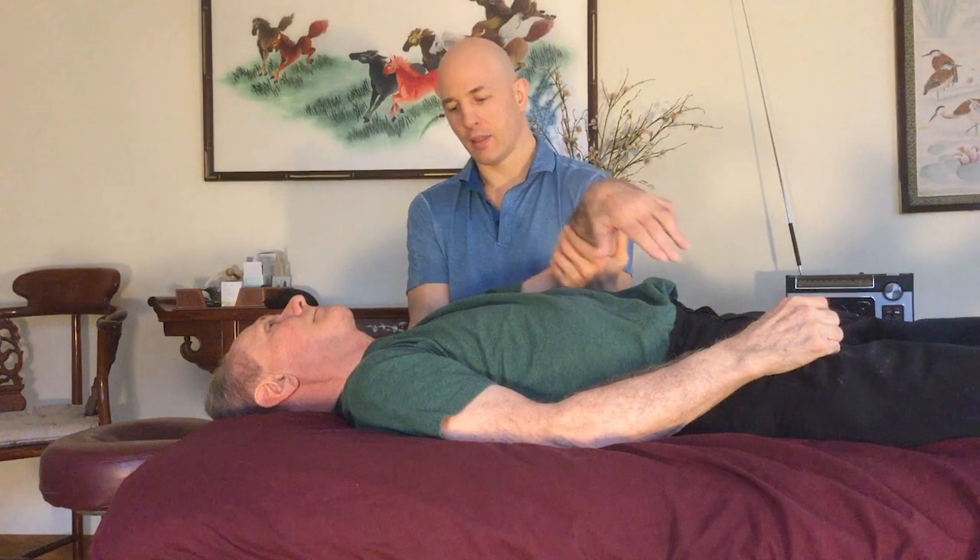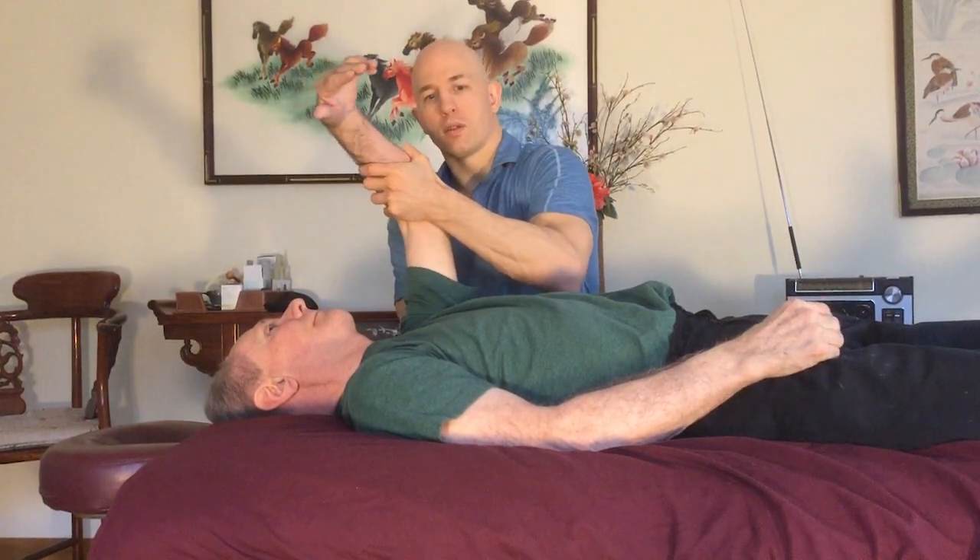A lot of times when people have pain and dysfunction in their shoulder, in the glenohumeral joint, it comes from the shoulder blade itself because there's limited movement back there. So the rotator cuff muscles have to kick in and work harder.